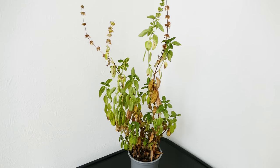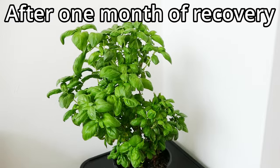Hello and welcome to Gardening at 58 North. In this video I'd like to show you how to restore a basil plant which has started to look rather sickly or is even dying, and how to bring it back into full health so you can harvest it again and again.